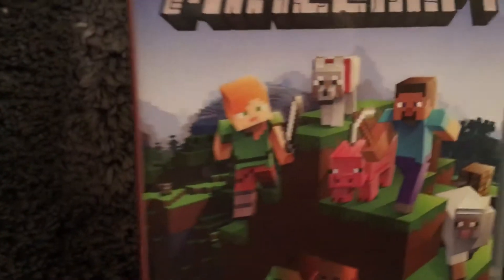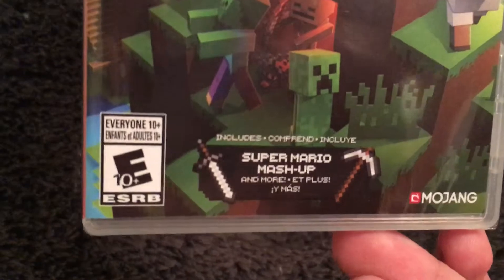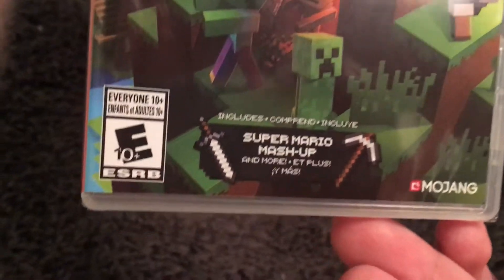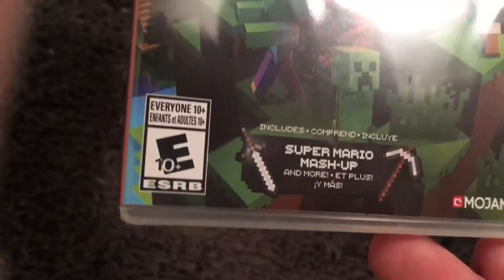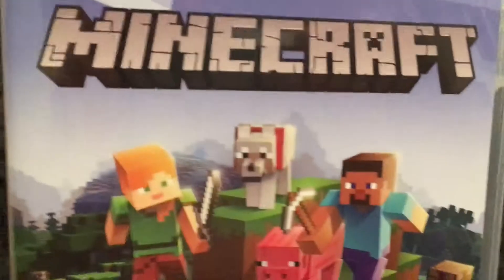You could see a nice, clear image. Super Mario mashup included. And more — plus, that's Spanish. Okay, Nintendo Switch.